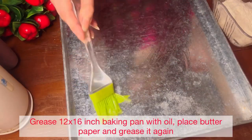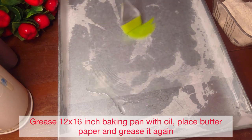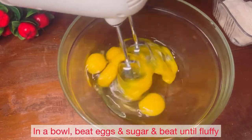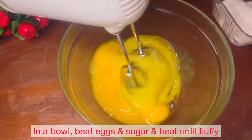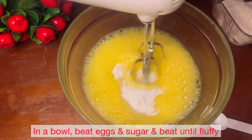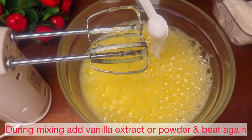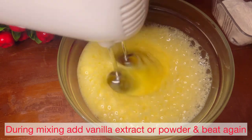First of all, you need to grease a 12 by 6 inch baking tray with oil or butter. In a bowl, beat eggs and sugar — this is powder sugar — beat it well.